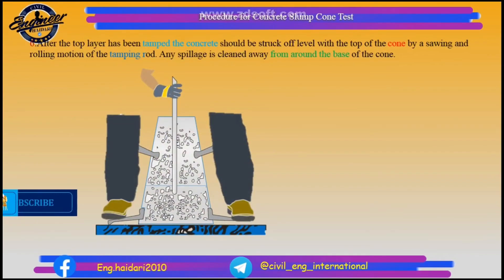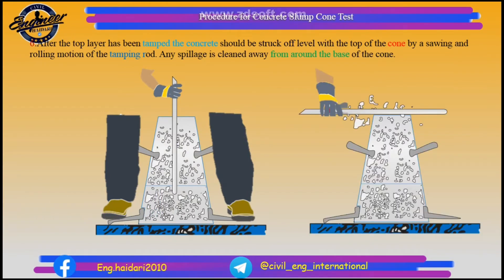After the top layer has been tamped, the concrete should be struck off level with the top of the cone by a sawing and rolling motion of the tamping rod. Any spillage is cleaned away from around the base of the cone.